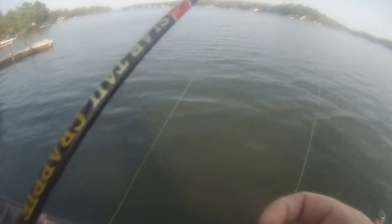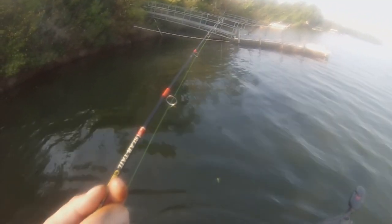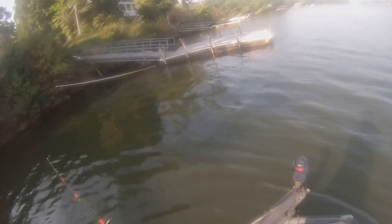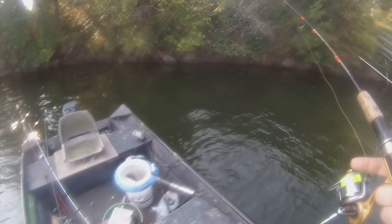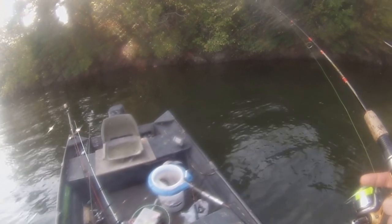Alright George, I got you one — you ready? Here you go George, go down the dock. Oh I missed, dang. Alright man, you happy now? Sorry — one more, one more George. I hate that they're small here. There's not a lot of fish on the graph but they could be under the brush pile.